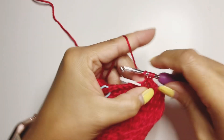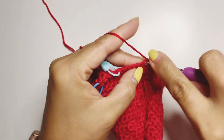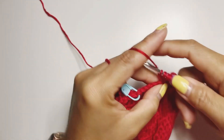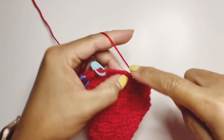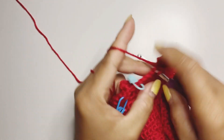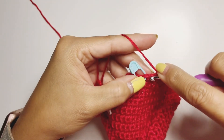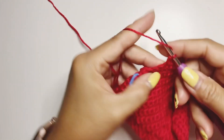Chain one and we're going to single crochet six times. Then we're going to create our bubble stitch — two, four, six, seven loops, yarn over, pull through all loops. That's our five single crochet section and bubble stitch.